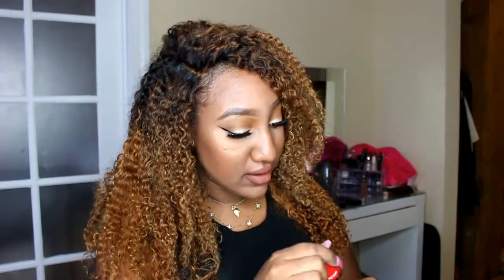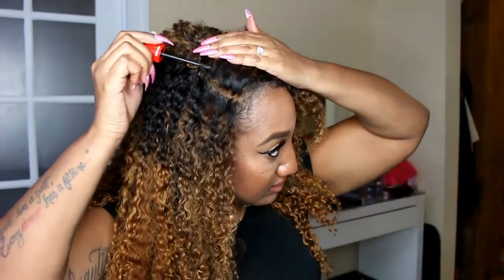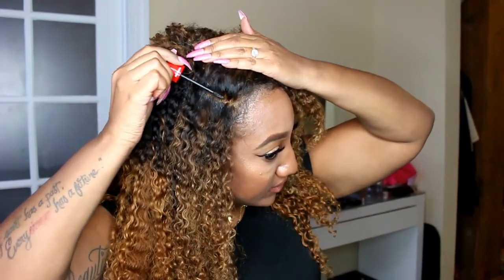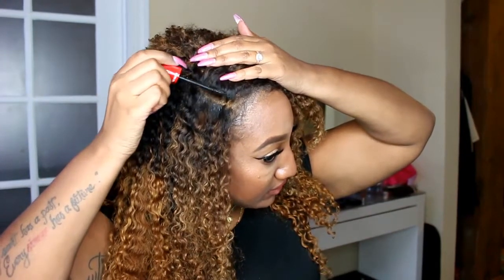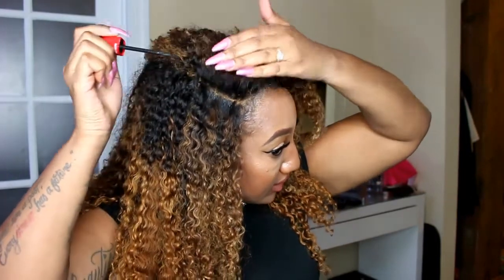Then once you do one side of the part, of course go ahead into the other side. I'm just going in on all of this blonde hair.